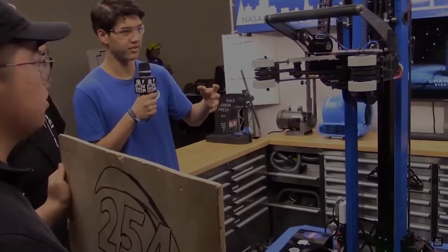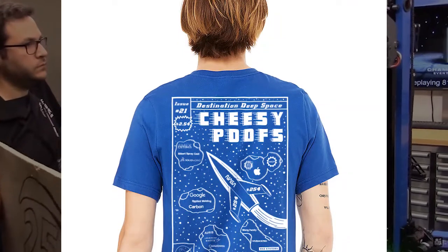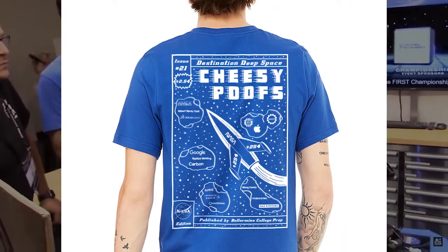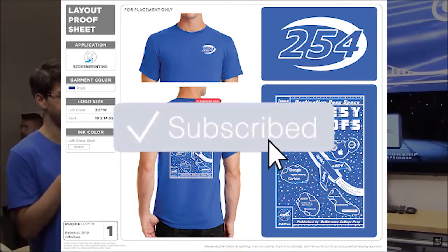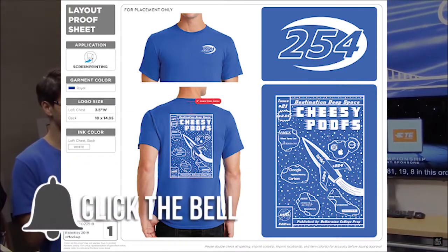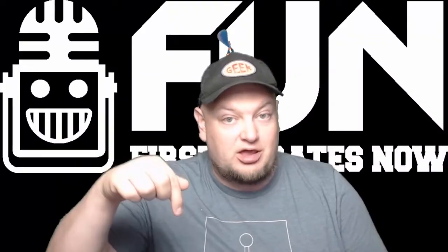Hey fun fans, Tyler here. For this awesome FRC Deep Dive, we're going to have an exclusive YouTube giveaway for a 254 t-shirt during the rest of August. All you have to do is be a YouTube subscriber and leave a comment on the video of your favorite 254 robot. You can enter once for each of the 254 Deep Dive videos, so make sure you comment below.